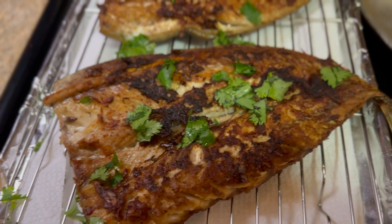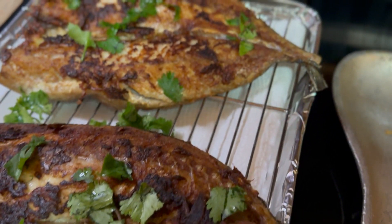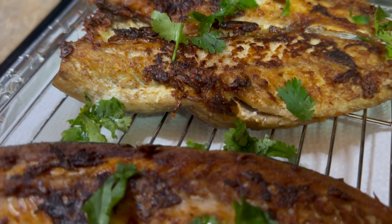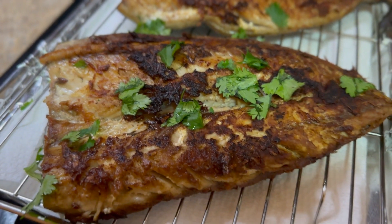Hey guys, welcome back to my channel! Today we are making shallow fried mackerel. Mackerel is one of my favorite fish to eat, aside from salmon. I really like salmon sometimes, but mackerel — mackerel can get it any day. So let's get started.